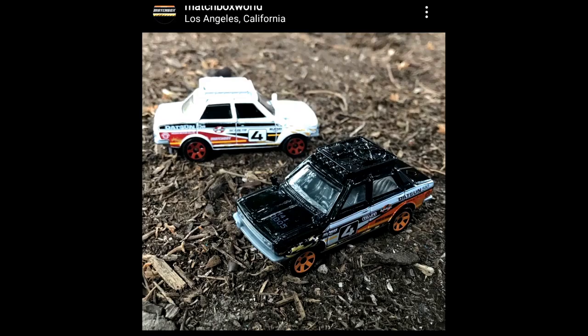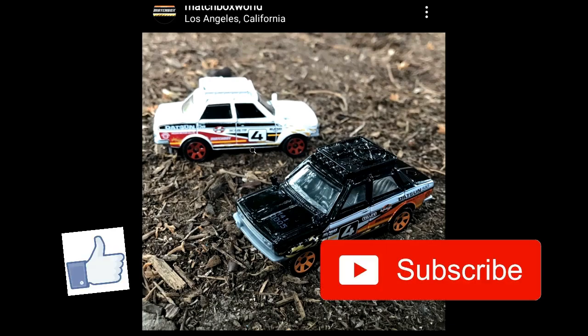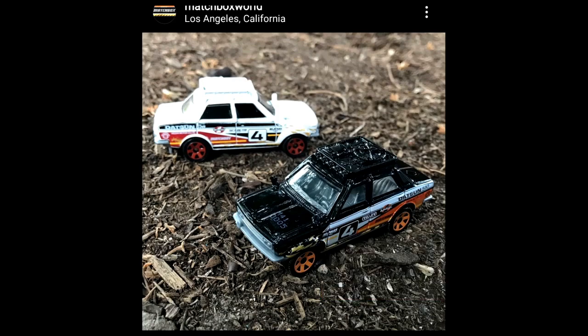Hey, what's up guys, this is the Daily Dose and we are back with another diecast news and update, showing you what's cool, what's new, and what's awesome — but in this case also what's sad in the diecast community. Before we proceed, please give this video a like, don't forget to subscribe to our channel. I upload frequently, so watch my other videos and click the bell icon so you won't miss my new uploads.